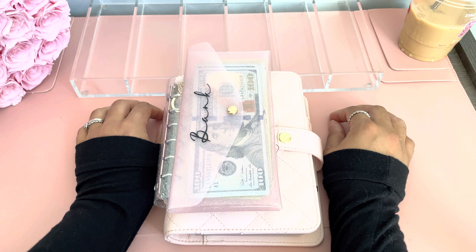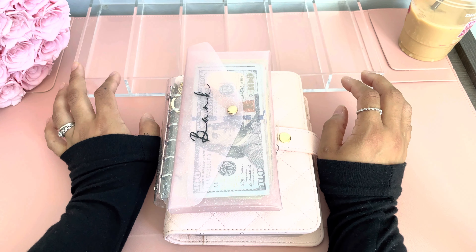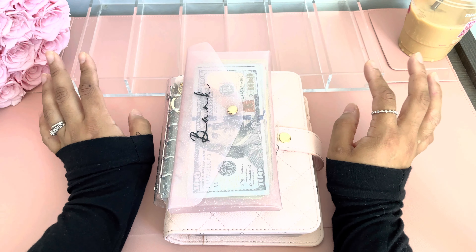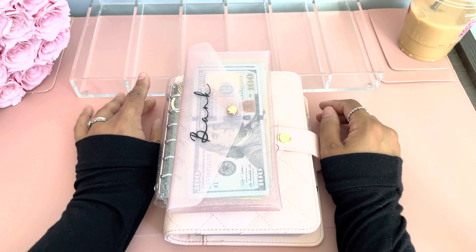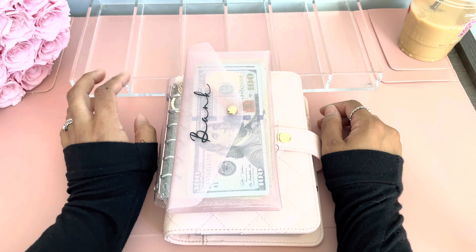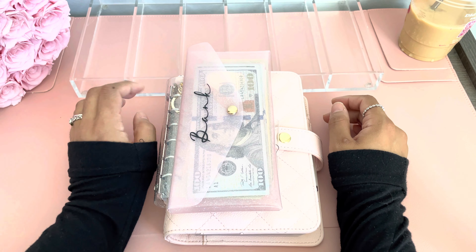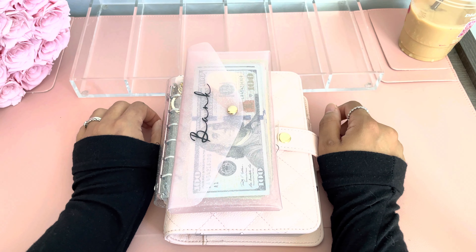So that is something I want to continue doing — focus more on paying down my debt than putting money into my sinking funds. I am still going to put some money towards my sinking funds, but it's not going to be a lot until I'm able to pay down this debt. I only have like two credit cards left to pay: my Capital One card and my Best Buy, and it's less than like $4,000. So I want to pay that off and then I can focus on putting more money towards my sinking funds.